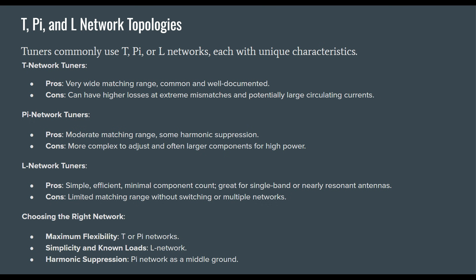L network tuners are very popular — simple, efficient, minimal component count, great for single-band or nearly resonant antennas — though they have a limited matching range without switching or multiple networks. Almost all commercially available tuners use T networks because they're extremely popular. For choosing the right network: T networks offer maximal flexibility, L networks suit simplicity and known loads, and Pi networks provide harmonic suppression as a middle ground.